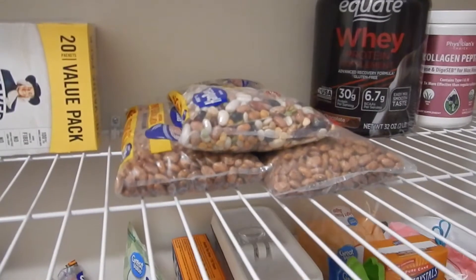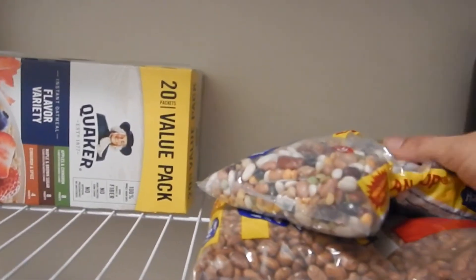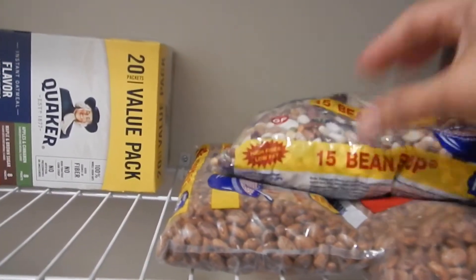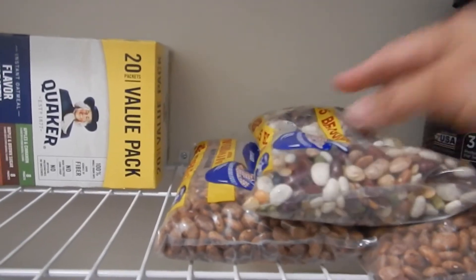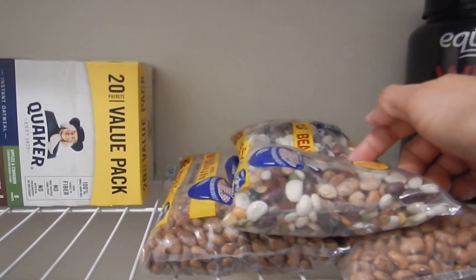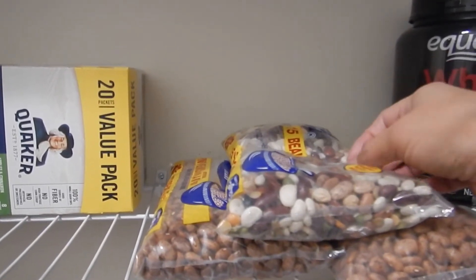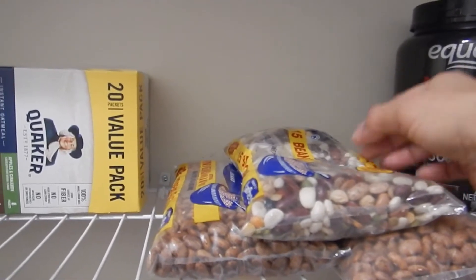Here is where I put the beans. If you haven't bought or made these before, this particular 15-bean soup is delicious — there is a packet of seasoning that comes with it. Once I soak them for a few hours, I put them in the crock pot and then I'll add a meat to it, usually sausage.